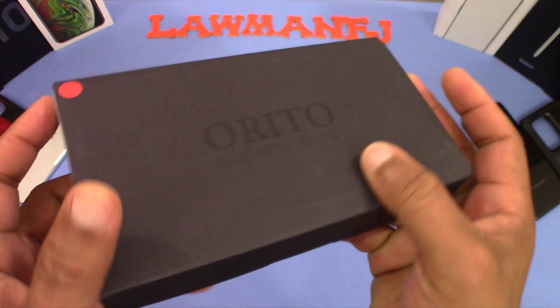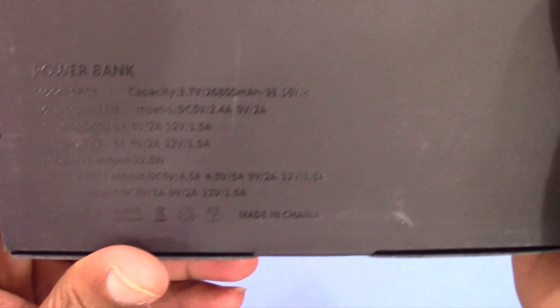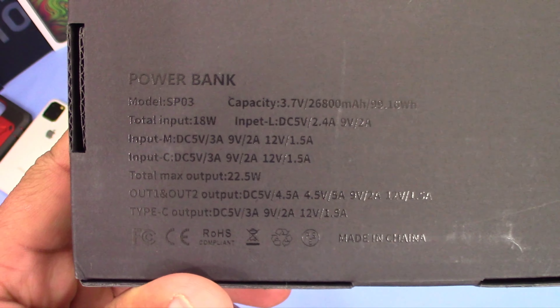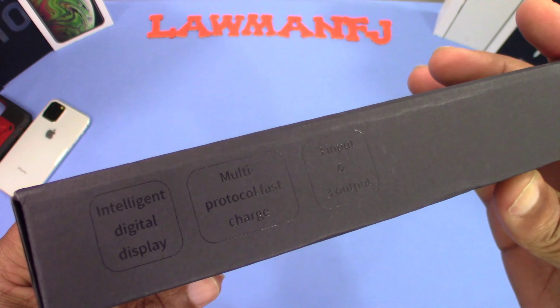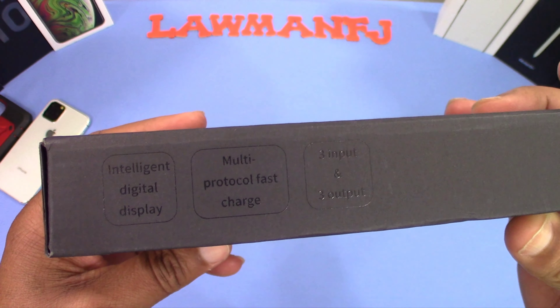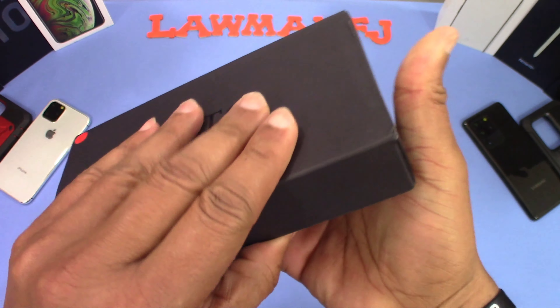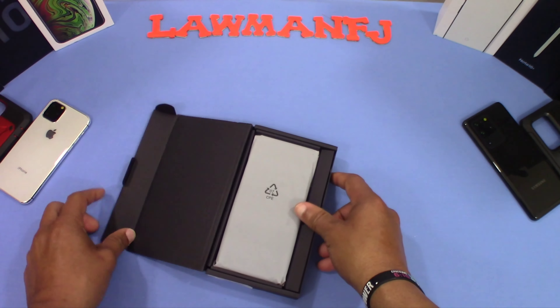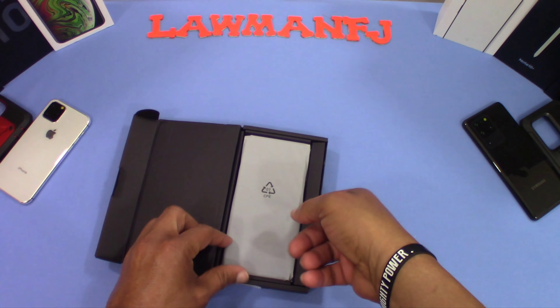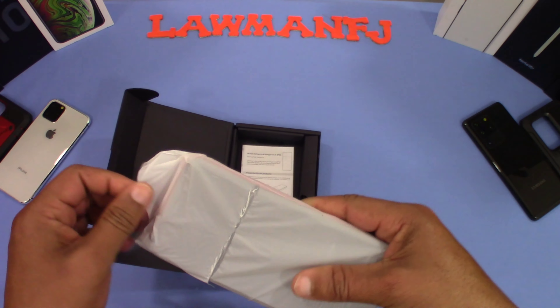The back of the box talks about the battery pack. You've got some details embossed there — information about the battery pack. It's a black box and looks pretty good: intelligent display, multi-protocol fast charge. Nice clean presentation when you pull it out.